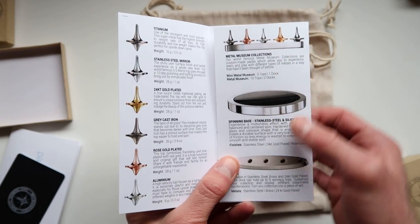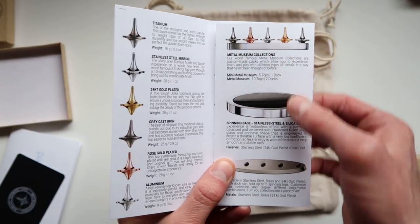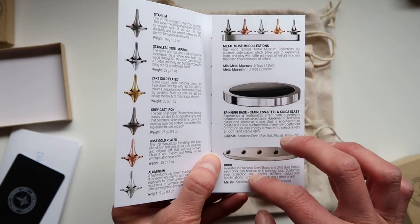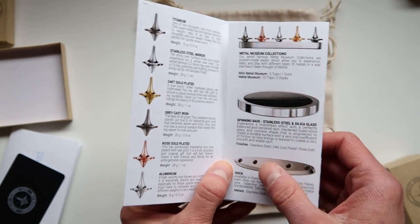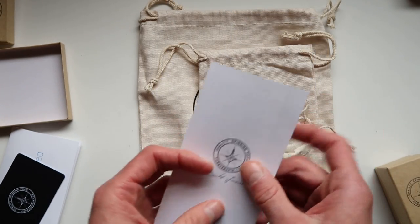There are also a lot of extras you can get, including a spinning base and storage for all your tops. There are actually two different versions of the storage — the duck and the museum collection. You can get a bunch of different spinning tops in different finishes, including a gold finish as well.